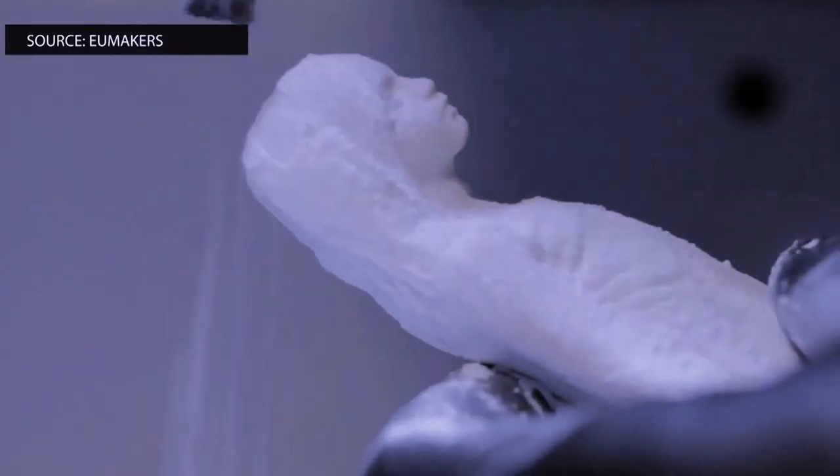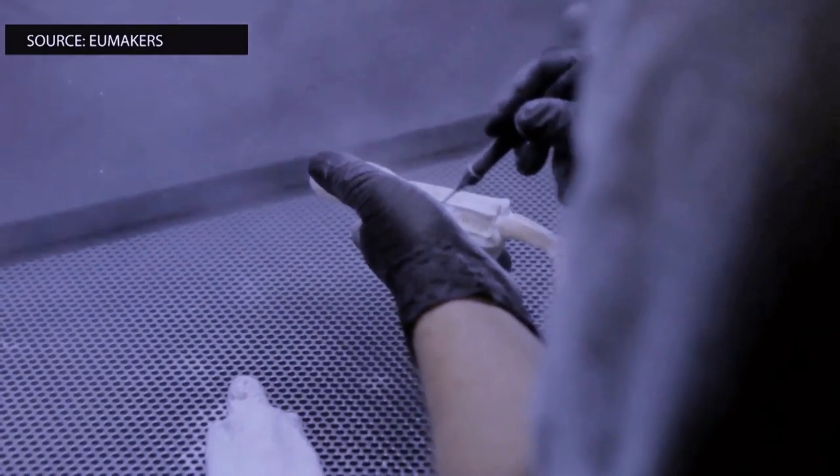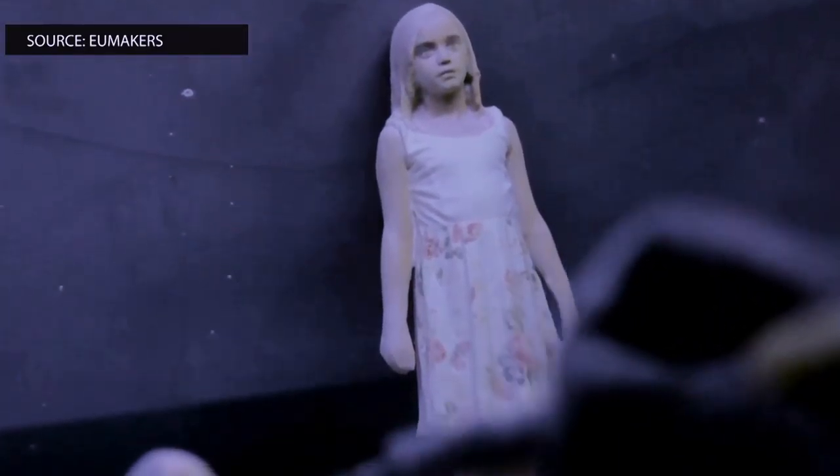It then cuts and melts the gypsum — the different colored gypsum — to give you the color print. It looks almost like that same sandstone that I showed previously in some of our models. That's just the color that's added to it. Now we have the colors that you can choose to create.